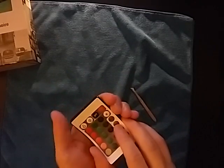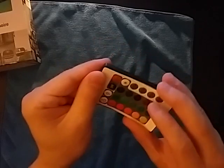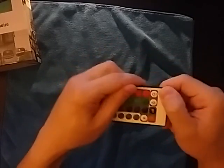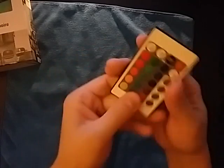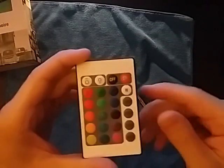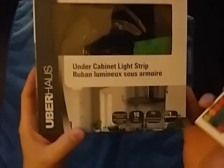I basically cut out a small square, put that on there, then realign it to the remote, line it up, and get it back on like that. Then you go test it out — that button works now. So that's a quick tip for you guys.